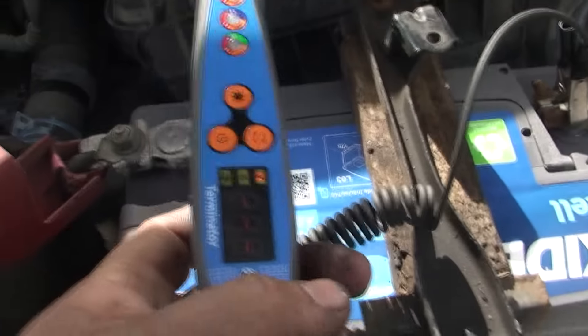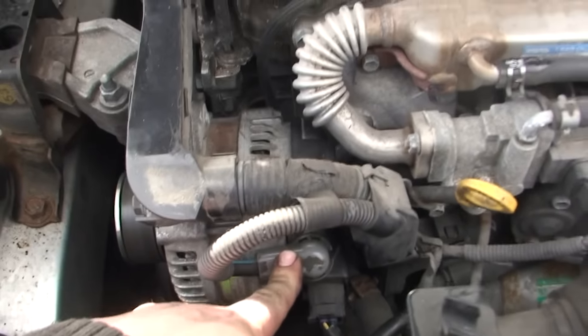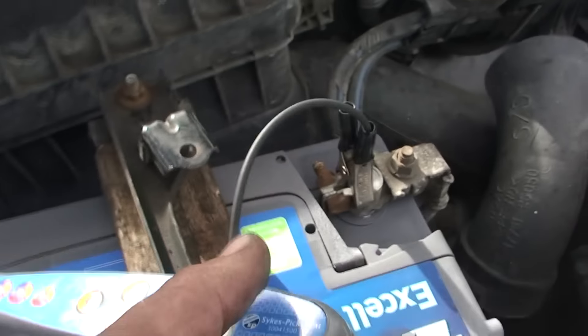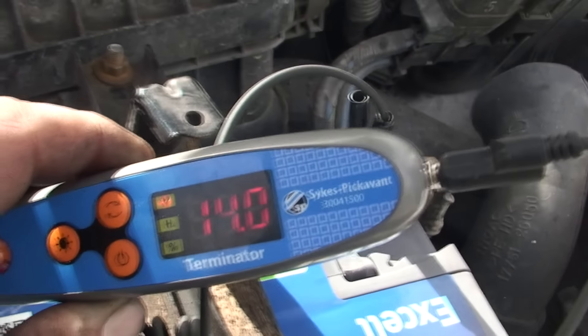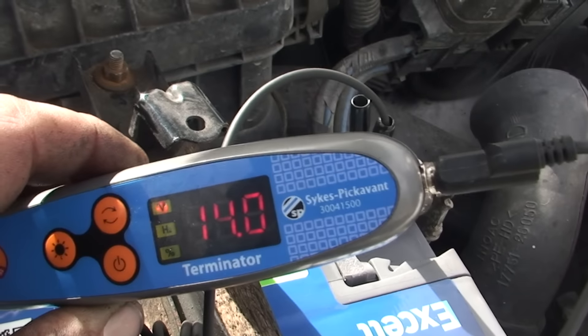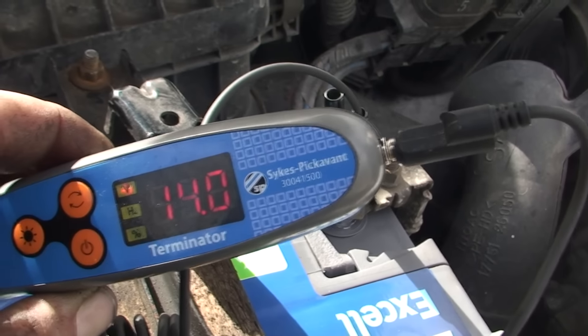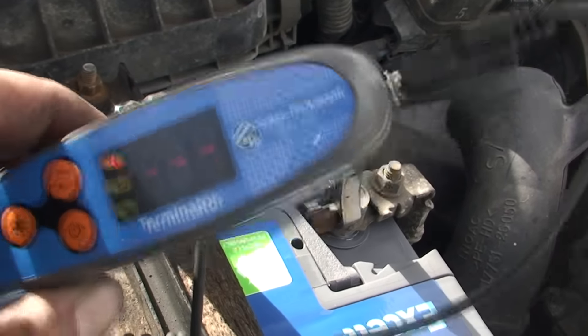Right YouTubers, as you can see, I've put it back in. What was wrong was the rectifier had gone in the alternator, so we've got that changed. We have a new battery, and with the lights on we now have 14 volts. We only had 11 before, now we've got 14. And the way to know if your battery is gone — if you can't start the car and it's putting out 14 volts like it is now but the car still won't start, that's when you know your battery's gone. So we've replaced both — new battery, alternator fixed, sorted.